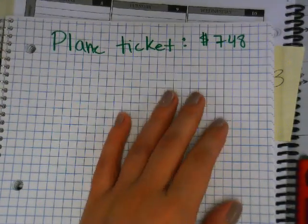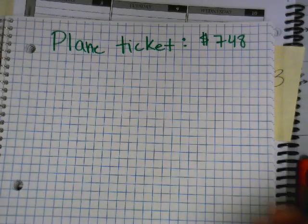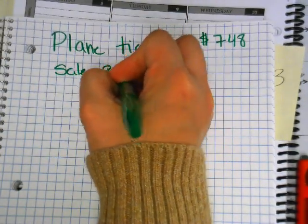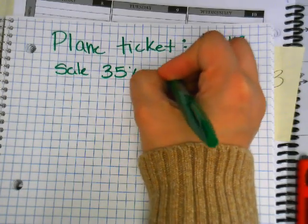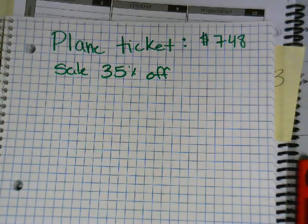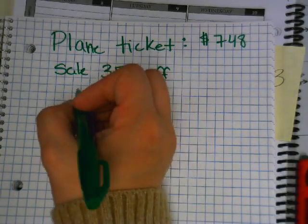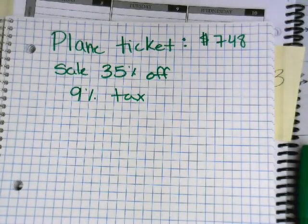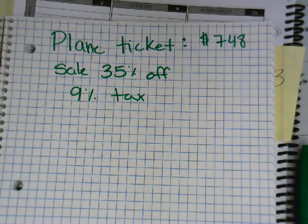Southwest is having a sale — 35 percent off. But you still have to pay a nine percent tax, plus other fees.